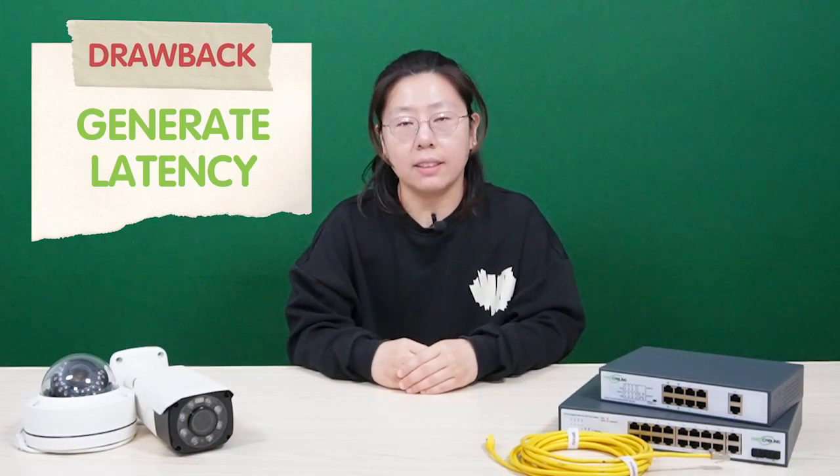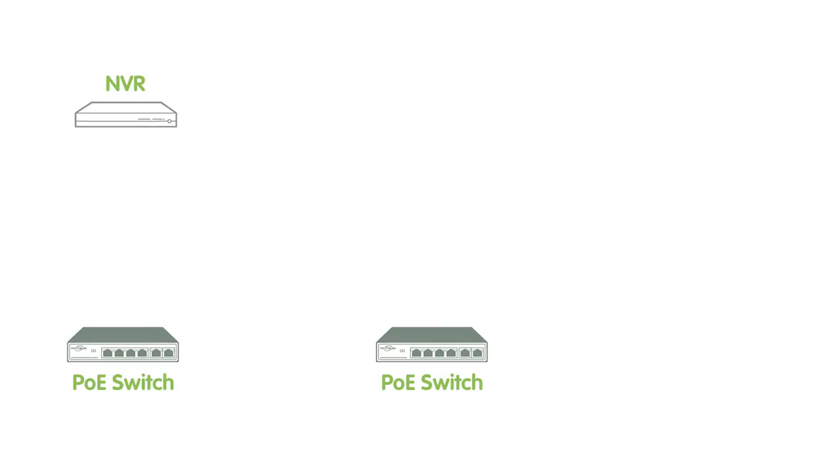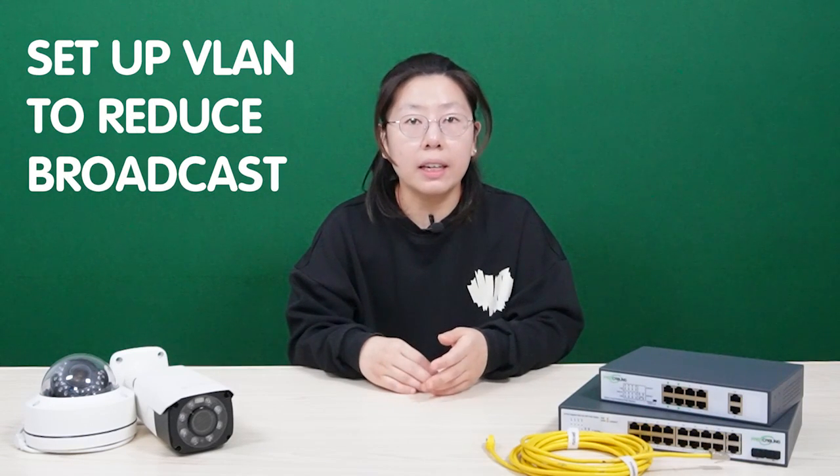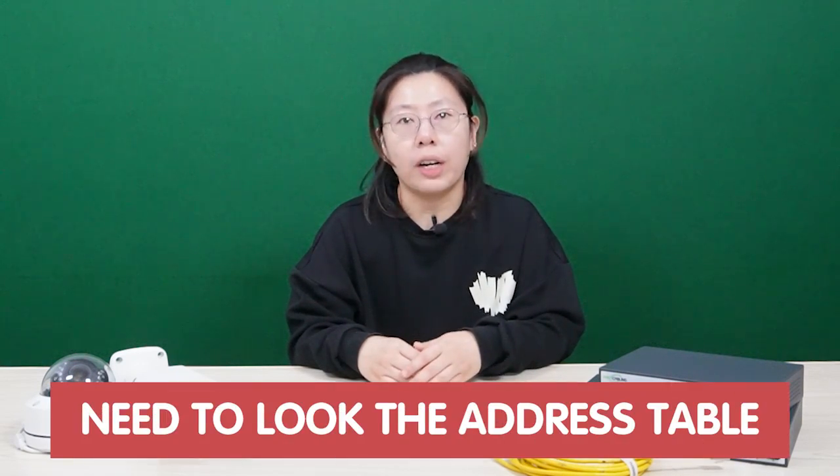Daisy chain will generate latency. IP cameras in the last switch have to pass through all the switches before they get to the NVR. Even if you set up a VLAN to reduce broadcasts, each switch still needs to look up an address table.